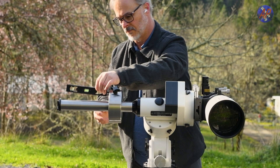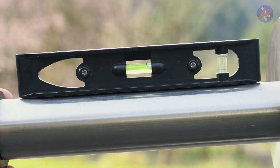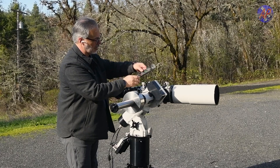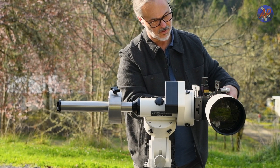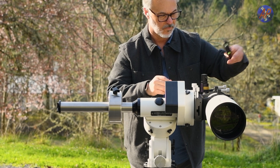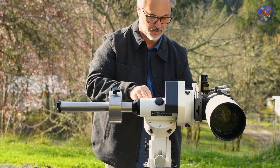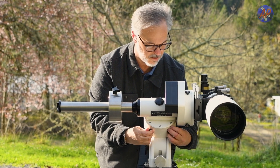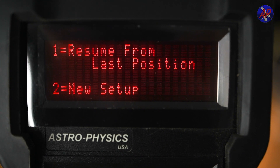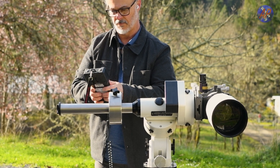Manually level both the counterweight shaft and the telescope using a bubble level. The clutches should be loose in this step. Once both are level, snug up the clutches. Next, power up the mount and use the keypad to un-park from PARK-1. For Mach 2 owners, you can just un-park. Next, park the mount in PARK-2 position.